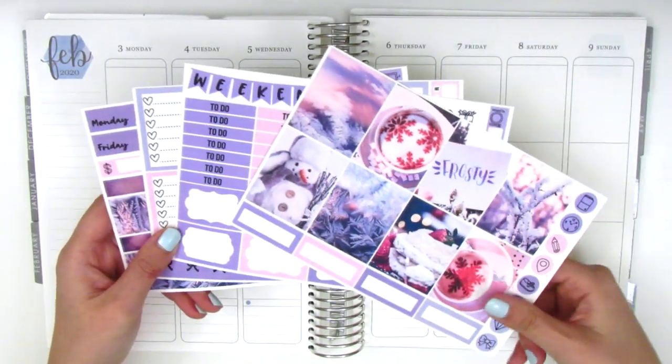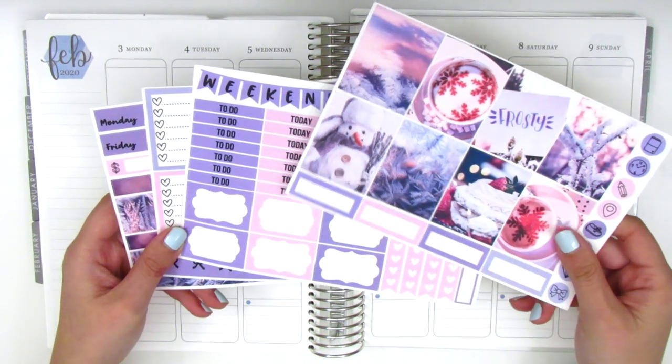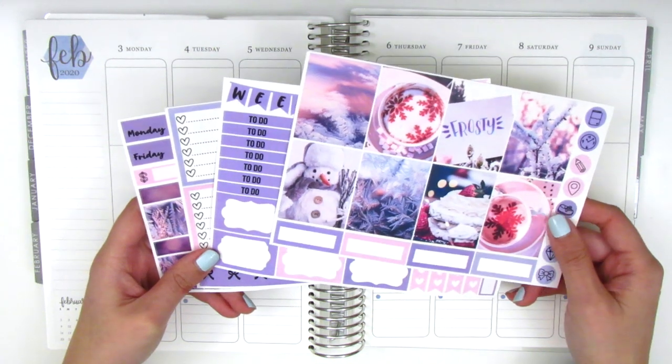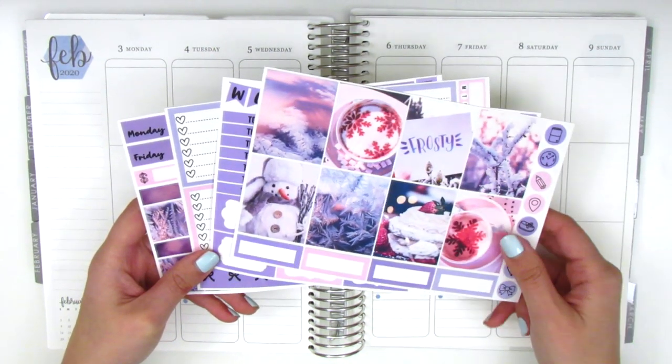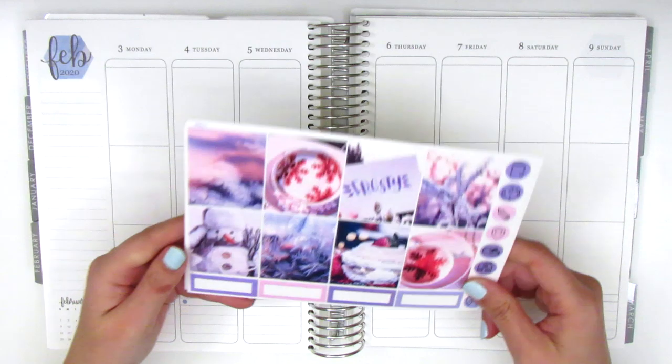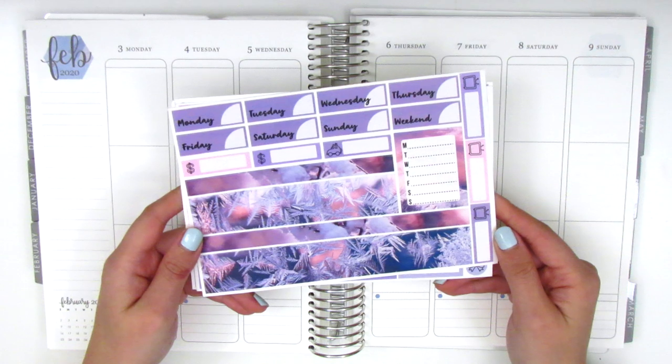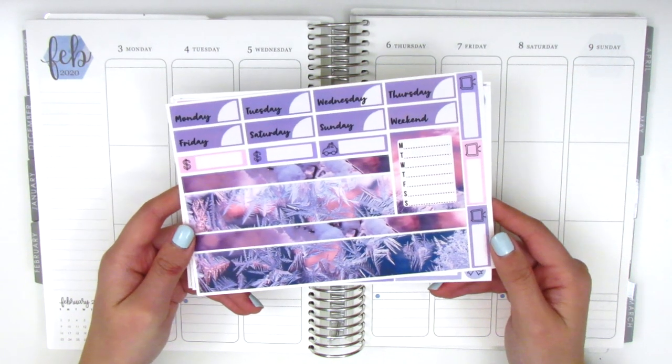I will need to pull in some more quarter boxes and more half boxes because I do like using those, so I will have to scour through my leftover stash to see what I can find that matches this kit. Without further ado I want to go ahead and jump right in. The first thing as usual is I want to place down my bottom washi and then I will continue to build my spread from there.